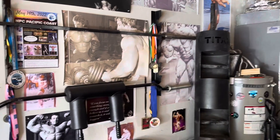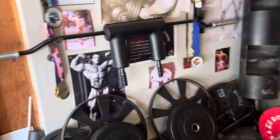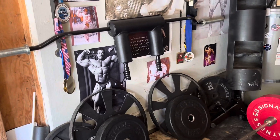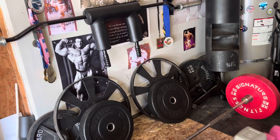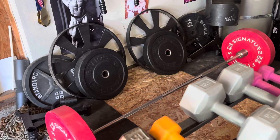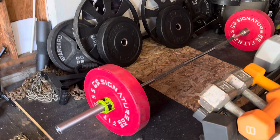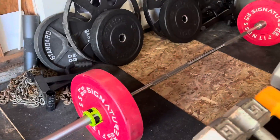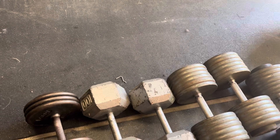I kind of got into weightlifting through bodybuilding — I was into bodybuilding when I was younger. I competed when I was 19, and then I competed again when I was 36, 37. So then I do deadlifts here, and barbell rows. Then back to the dumbbells for some dumbbell rows — one arm rows.